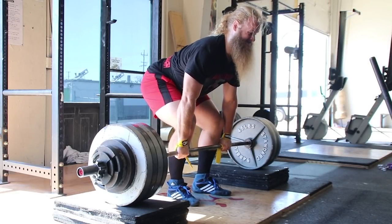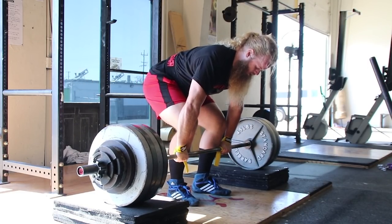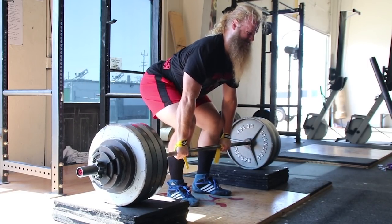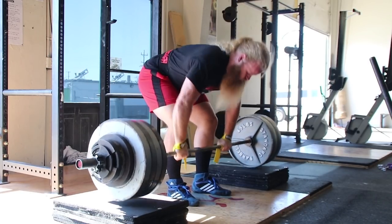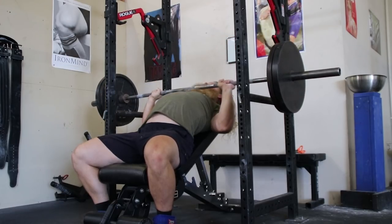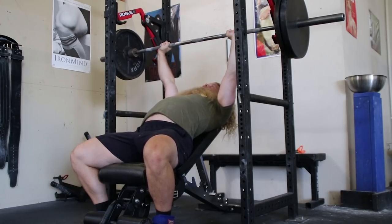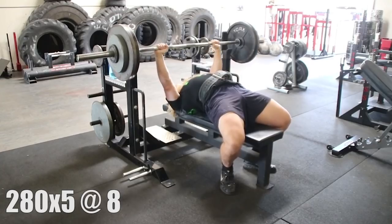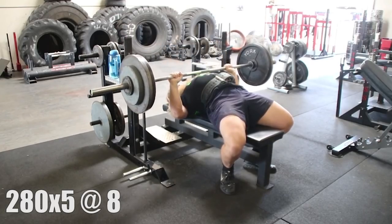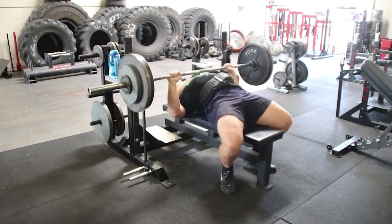Percentage-based programs also make weight selection for assistance exercises very difficult. Most of us don't know our close grip bench max or our beltless pause squat max, so prescribing a set percentage off of your competition lift is not optimal and can be highly inaccurate. Close grip bench press with 75% of your competition bench is going to produce different results in terms of difficulty for two different people. Some people can pause squat a weight fairly close to their competition squat; some don't come nearly as close. But an RPE 8 is the same dosage of intensity for any two people.